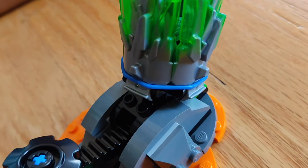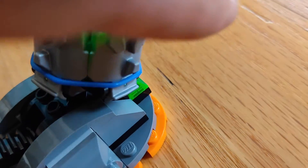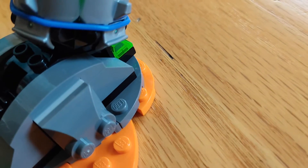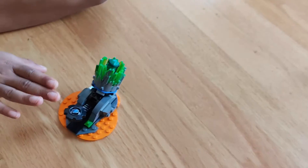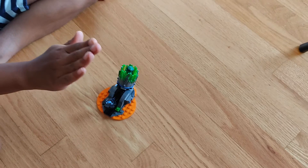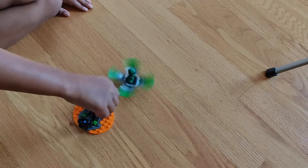Now we figured out how it works. The rubber band should come under this notch. So we are going to try one more time — three, two, one. Nice!